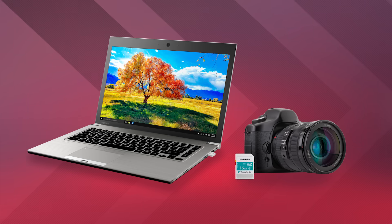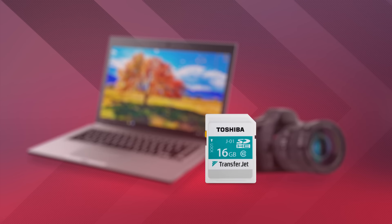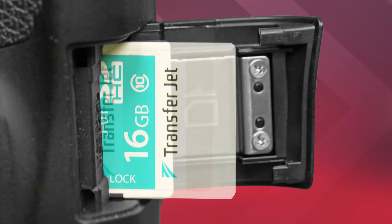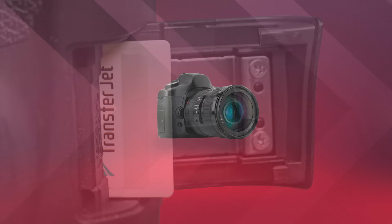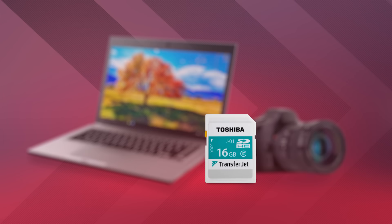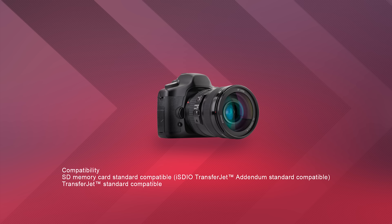To start, we'll need a Toshiba TransferJet SD card and an appropriate TransferJet adapter for your receiving device. Insert the TransferJet SD card into your camera and take pictures and movies using the TransferJet SD card as storage. The TransferJet SD card needs no special software — it just needs a compatible camera.